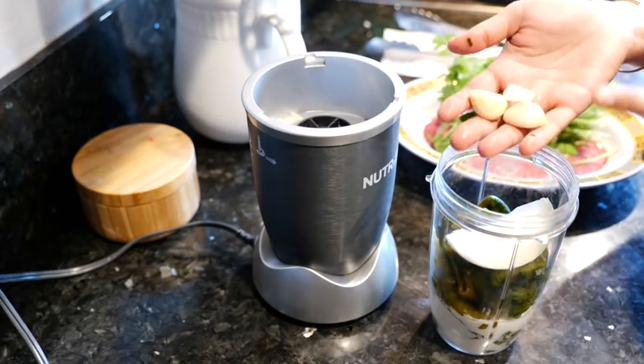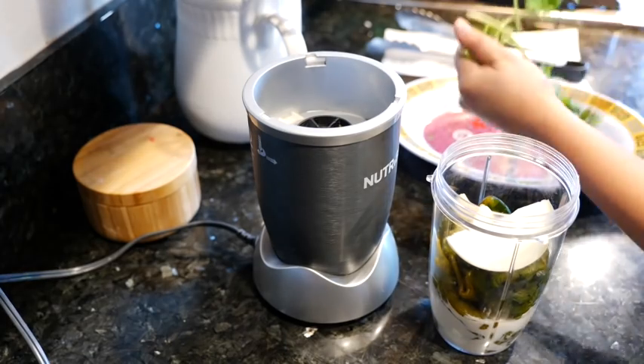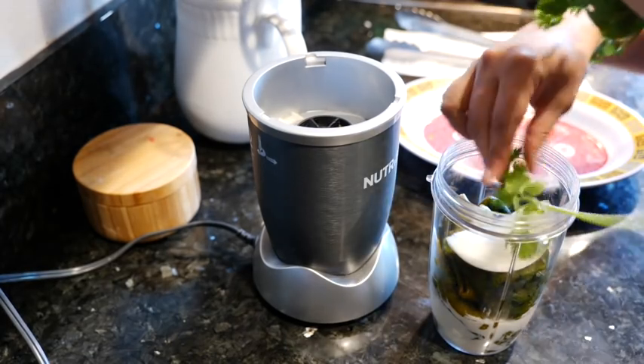Go ahead and add your onion, your garlic, and tear up the cilantro like a boss.